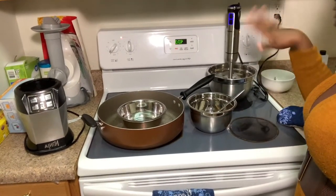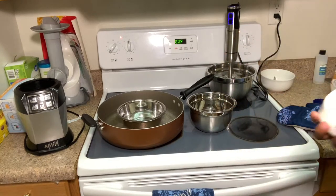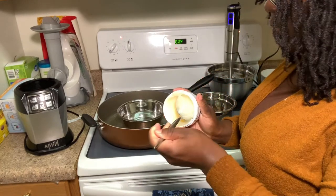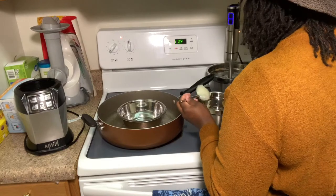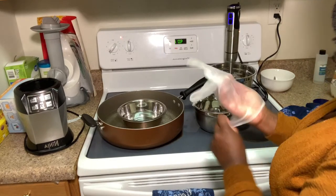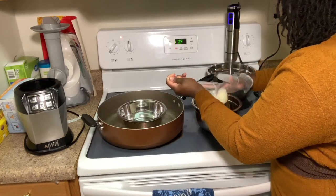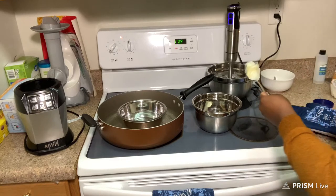I'm going to go ahead and put the aquaphor in. I used about two tablespoons of the vaseline, so I'll use about two for the aquaphor too. I've never used aquaphor in my life, so this is just a test — I don't even know if I'm allowed to use it. I'll put in about two tablespoons. I need to hold it there for a moment because I need gloves to get it off the spoon. Just put the aquaphor in there.